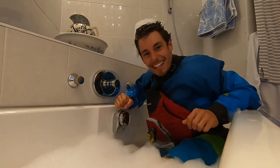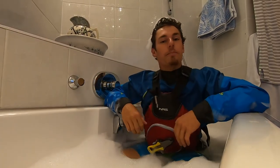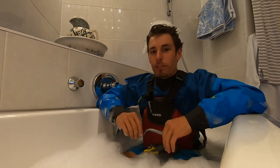Oh hello, I just wanted to make a quick review of the new NRS Ninja PFD. Luckily I got one here right now — what a coincidence! But before I begin, let me just finish washing my hair.